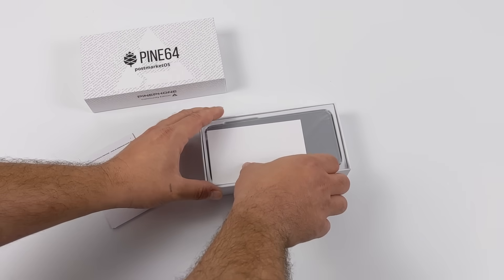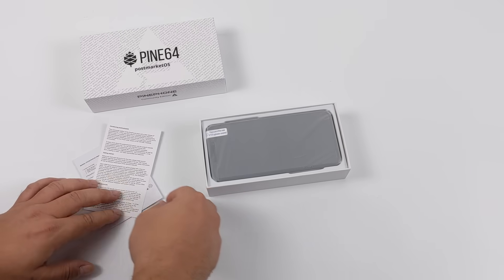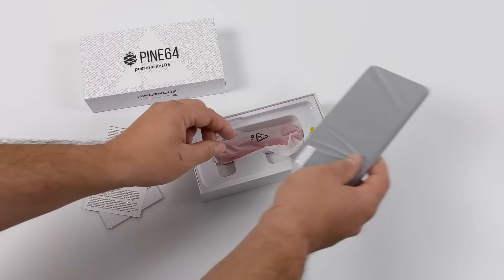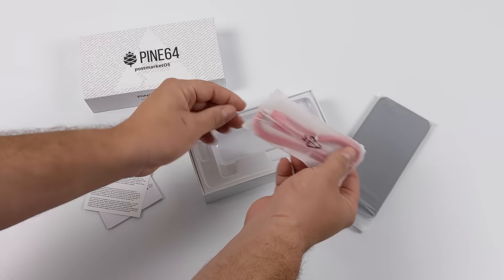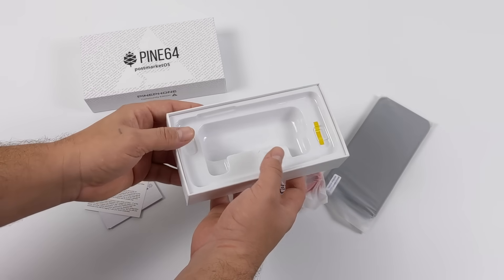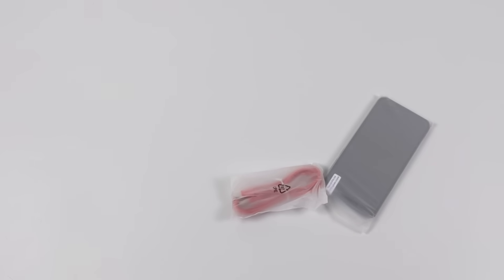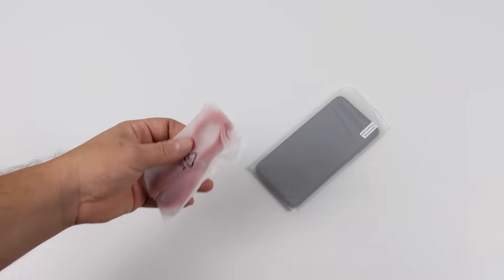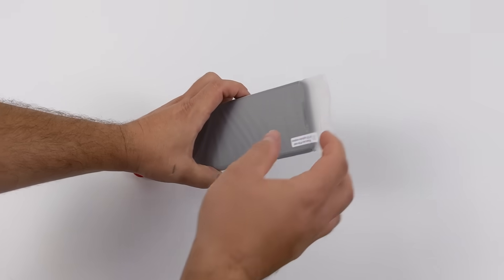Inside the box you're obviously going to receive the PinePhone itself. This is the model with two gigabytes of RAM, but they also make a model with three gigabytes of RAM. We're also going to get a USB Type-C cable, and it looks like there's no charger included. I do want to mention that this cannot be considered a consumer device, at least not at this time. It was released by Pine64 as more of a development platform to make it easier to develop Linux-based phone operating systems.